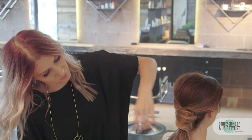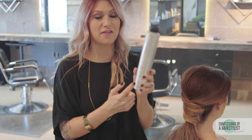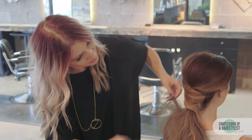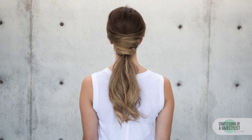So to finish this look off, I'm going to add a lot of volume and texture to the ends of her hair. I'm using more of our thickening dry thickening spray — I love this stuff, it's just going to really create a lot of bulk. I'm just going to apply it and kind of shake it up a little bit.